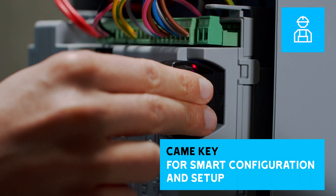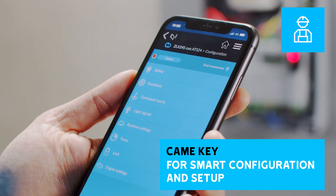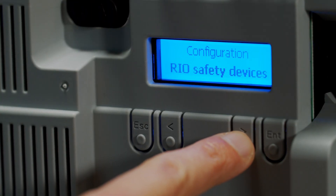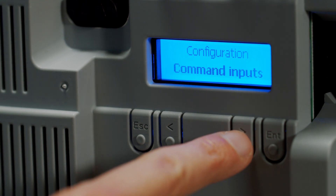ZLX24 allows smart configuration and setup through smartphone or PC thanks to Kameki. It also features a graphic display for easy configuration and setup, and a seven segments display for the ZLX24M version.